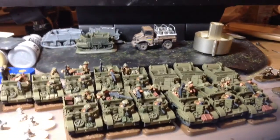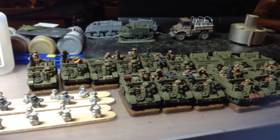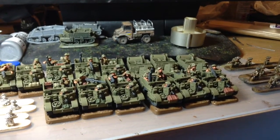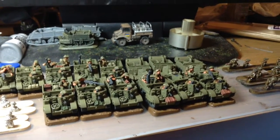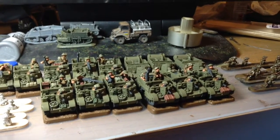They're looking very simple at the moment. I managed to get these guys kind of blocked in today. The aim is to get these blocked in and varnished prior to my move in October, then they can just be highlighted and decalled up.